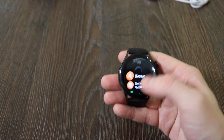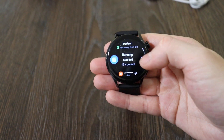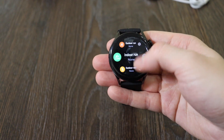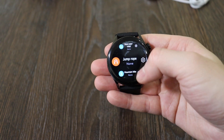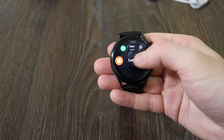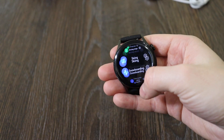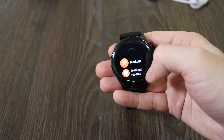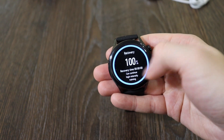The workout option has many modes available: outdoor run, indoor run, outdoor walk, indoor walk, cycling, pool swimming, open water swimming, jump rope, mountain hike, and many others. The amount of sport options is really huge. There's also workout records, workout status, and recovery time. I think it will be very convenient for those who use these watches for sports activity.